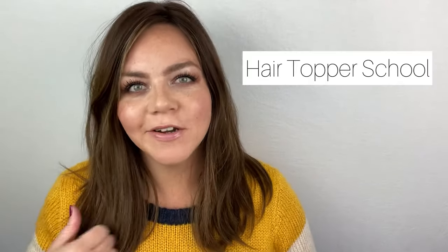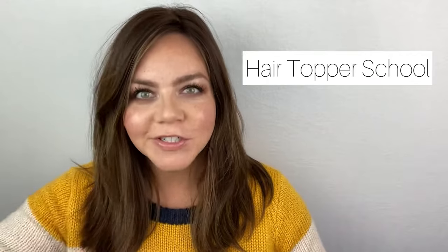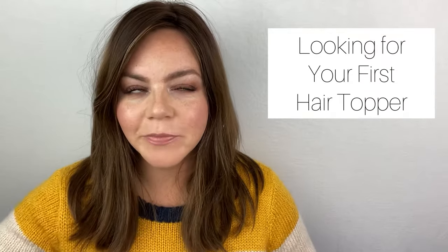Hi, I'm Lacey from No Filter Beauty, and welcome to Hair Topper School, where I'm going to hold your hand through the transition from thinning hair to wearing hair. Looking for your first topper can be an overwhelming experience. Do you go with a monotop or a silk top? What color should you get? What company has the best return policy? Which one's going to look the most natural? There are a lot of questions, but let me simplify this for you in just a few steps.